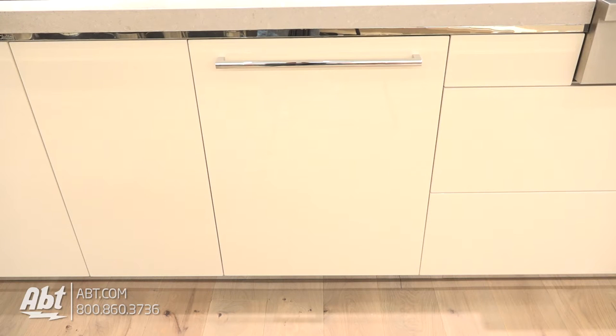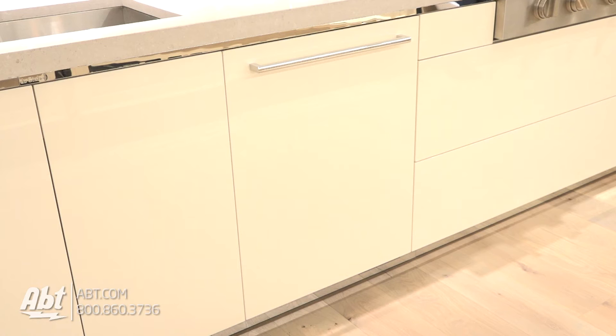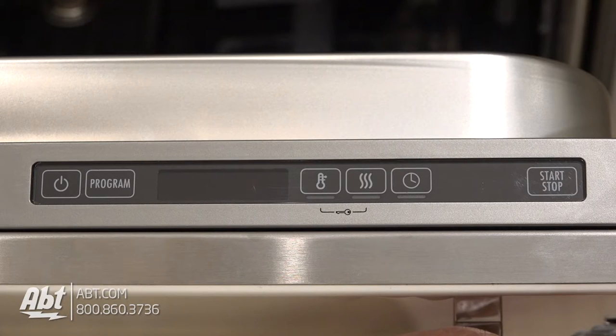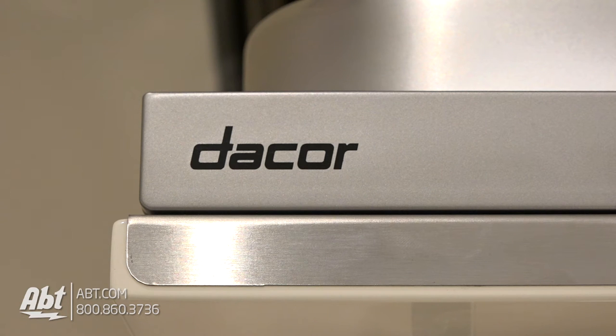This panel-ready, 48-decibel dishwasher by Decor is part of the Renaissance collection. The exterior features a custom panel and hardware. The control panel is located at the top ledge of the unit and features the signature Decor logo.